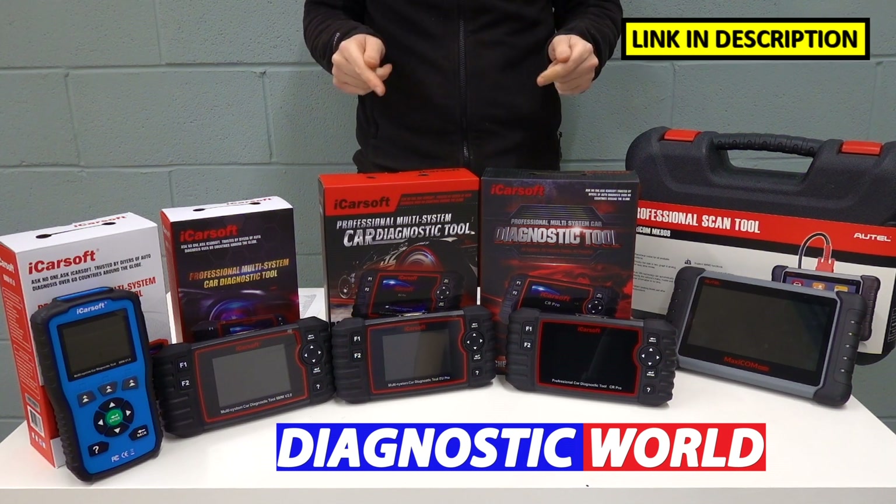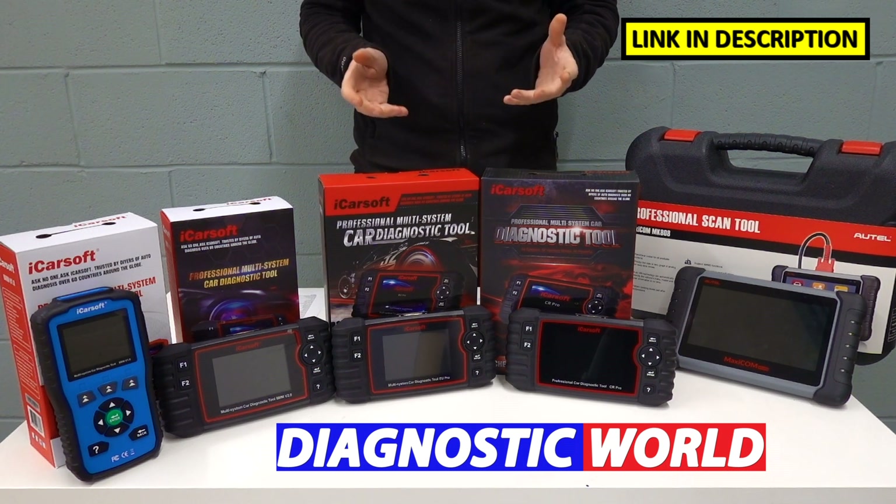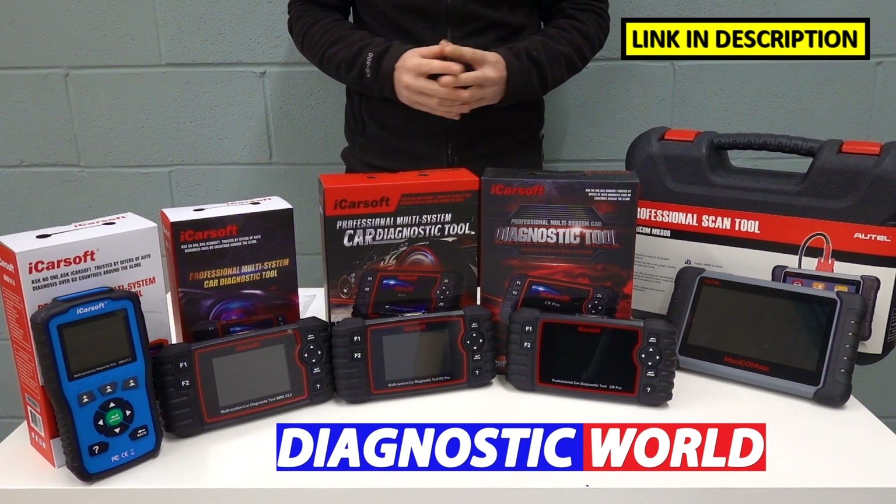I'm going to put links to all of these kits in the video description and in the pinned comments section. Please be sure to follow those links as they will take you to genuine and official products. Fakes and clones do exist, so please be very careful.